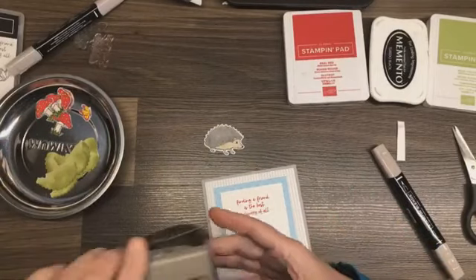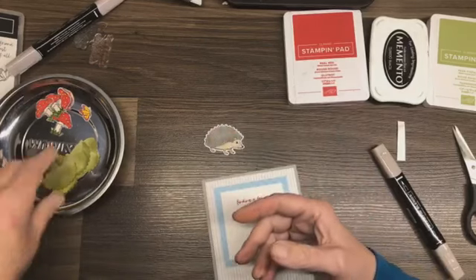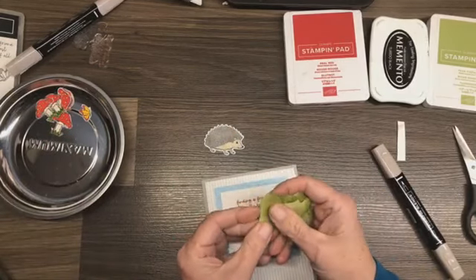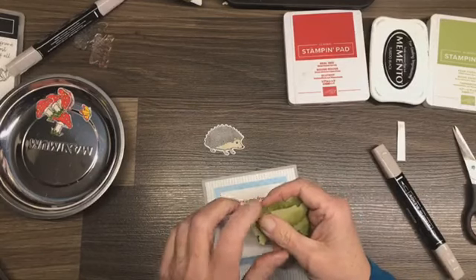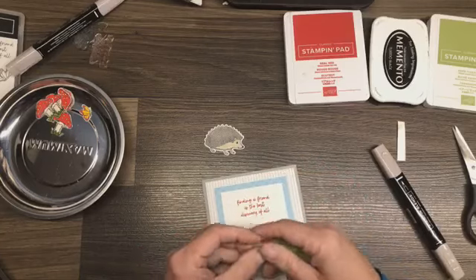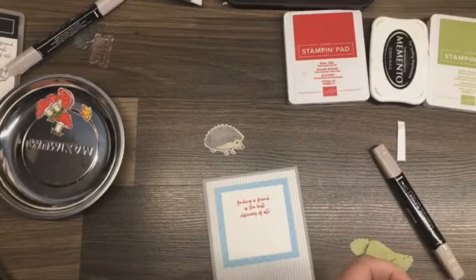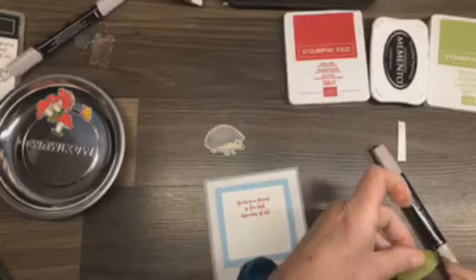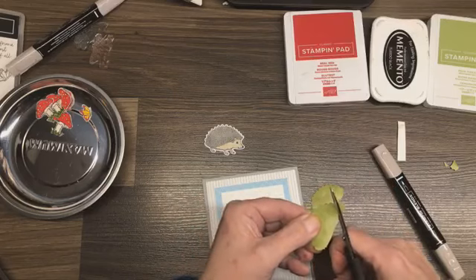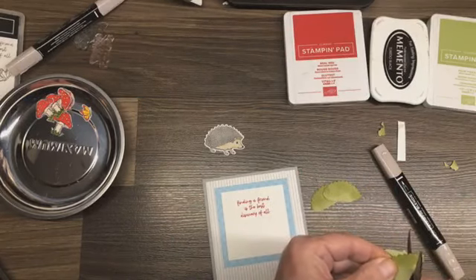There are two punches — the whole hedgehog and the hedgehog back. I punched a whole bunch of them out in Pear Pizzazz and then I just took a sponge and inked them. I'm going to use them for grass — like grassy knolls — and I'm just going to cut the shape so nobody will be any the wiser.